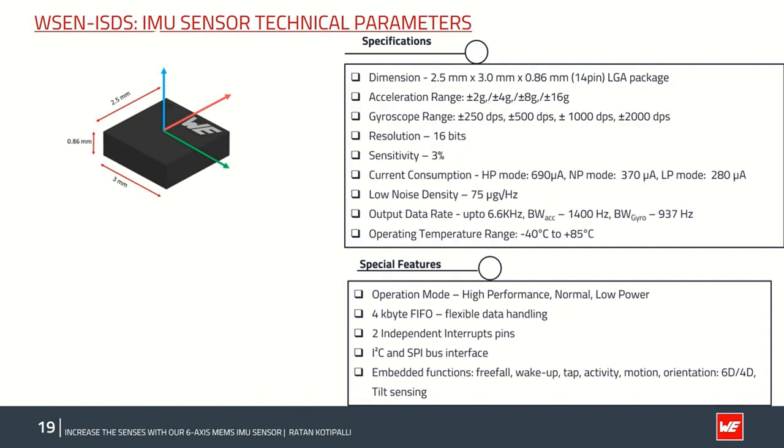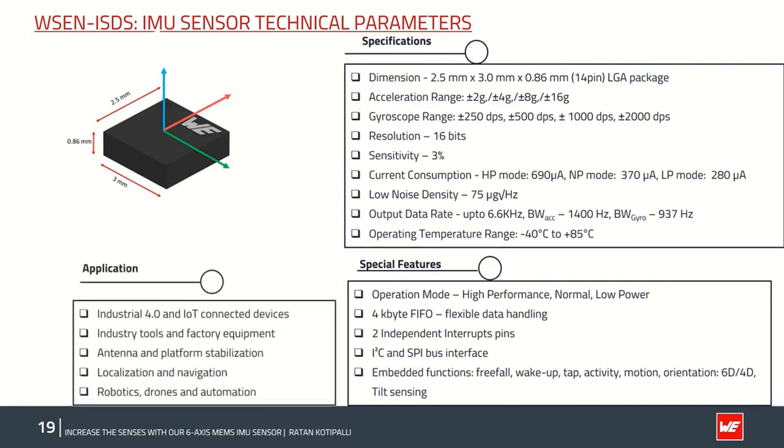Key features of the ISDS sensor include user-selectable operating modes (high, normal, or low), a large 4-kilobyte FIFO, two interrupt pins for smart functions, both I²C and SPI digital communication, and inbuilt embedded smart functions. Applications include Industry 4.0 and IoT use cases: low-g static acceleration applications like platform and antenna stabilization, localization and navigation for tools and equipment in warehouses, logistics such as mobile robots and AGVs, and all moving objects like robotic arms, drones, and automation equipment.